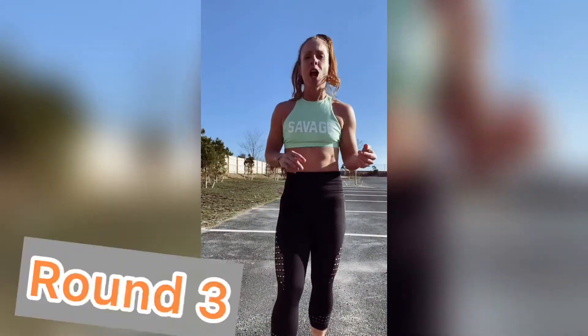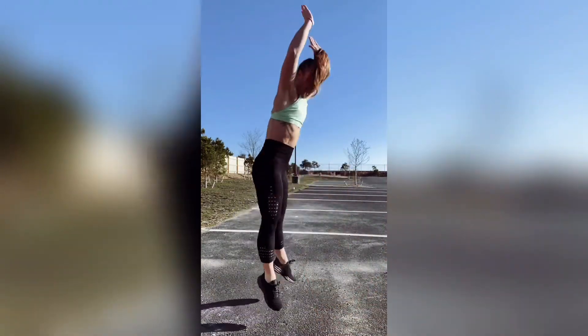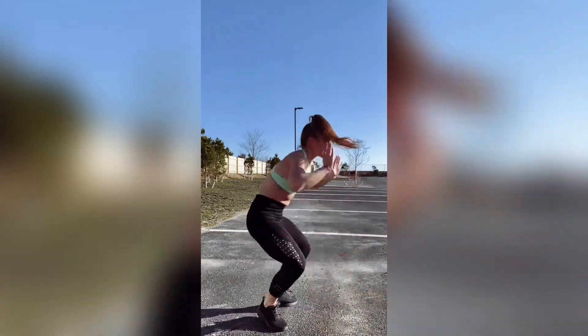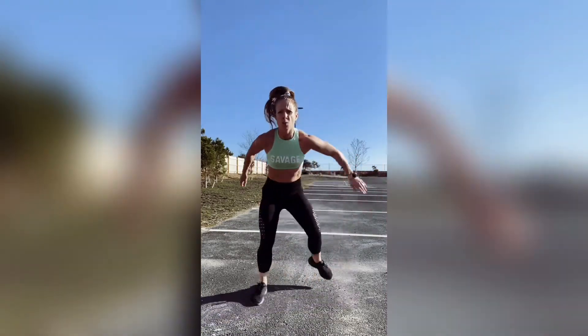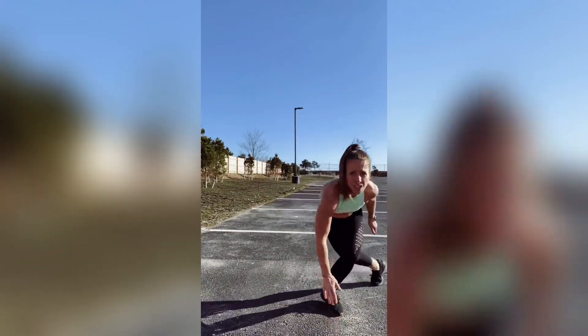The last round is going to be 30 burpees and 30 skaters. Two options for the burpee — you can go all the way down and up, or plank and up. Modify where you need to, elevate it. A skater is a lateral hop — we hop and hop. You can touch here. 30 of each, then 20, then 10.